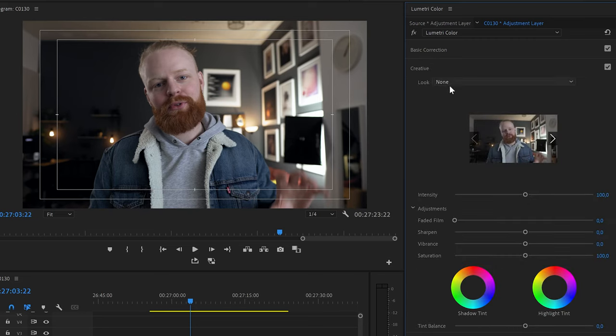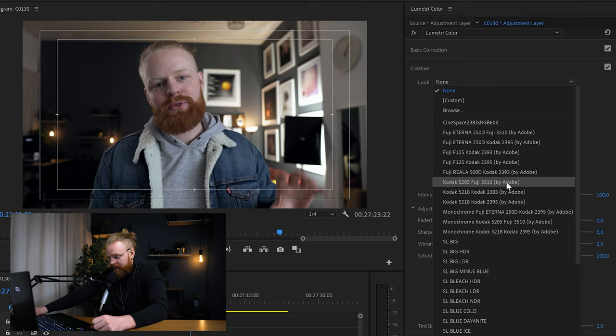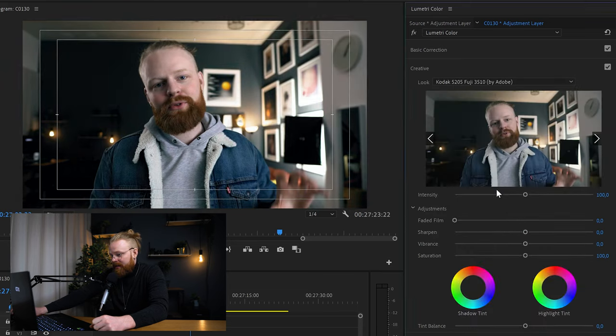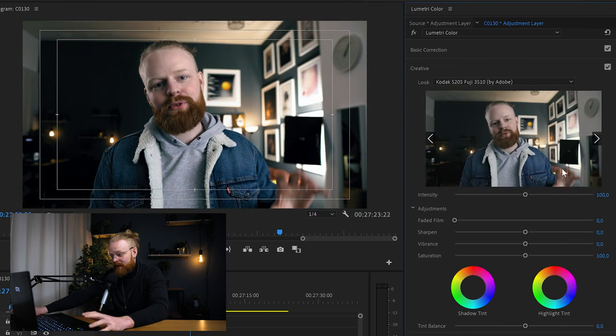In the creative tab, this is where you can start to add your LUTs if you want. In the LUTs you can add whatever look you want. There are a bunch of free LUTs built into Premiere — I like them a lot. I like this one, the Kodak 5205 Fuji — I think it looks really good. But it's way too much at 100%, so you can always dial down the intensity. Let's keep it down to around 30 or 40 and you can see the difference — it changes the look a whole lot and I like it.